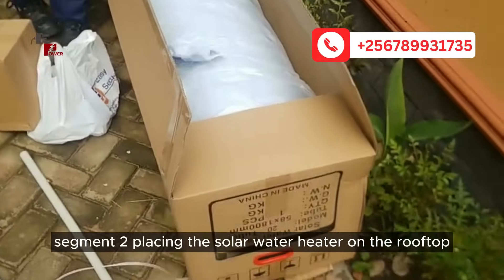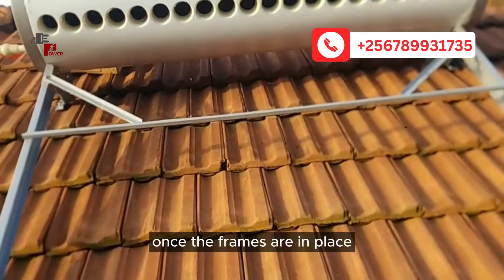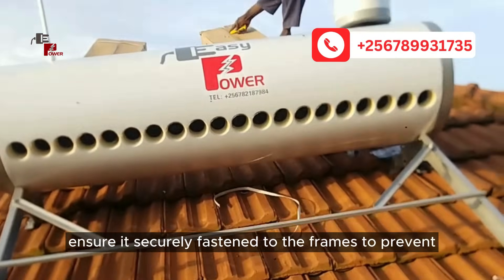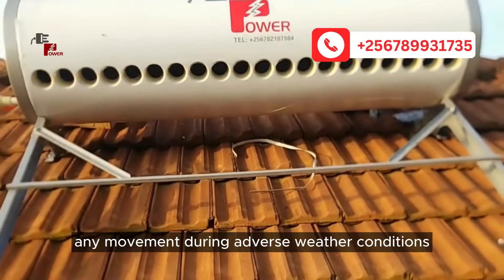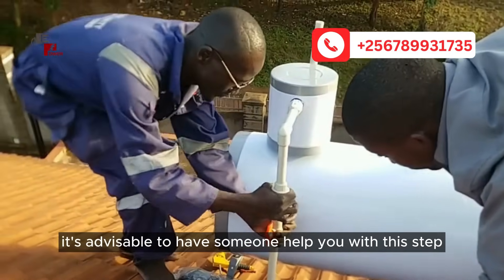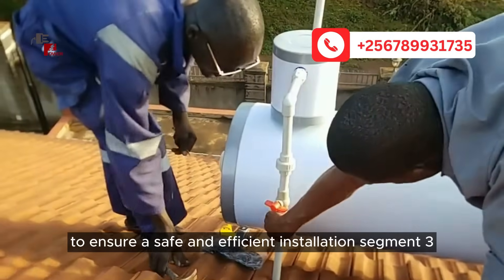A well-positioned solar water heater will efficiently harness the sun's energy. Placing the solar water heater on the rooftop — once the frames are in place, carefully position the solar water heater on top. Ensure it's securely fastened to the frames to prevent any movement during adverse weather conditions. If you have assistance, it's advisable to have someone help you with this step to ensure a safe and efficient installation.